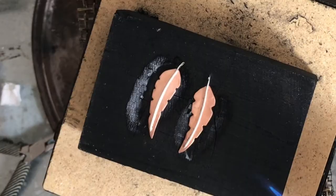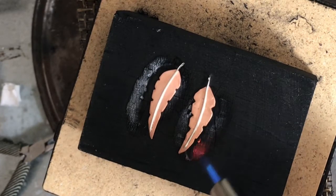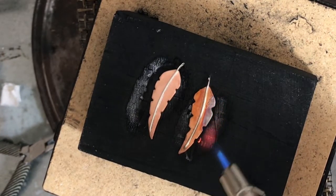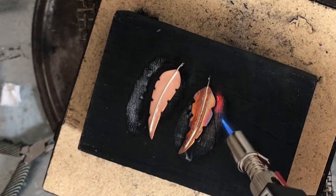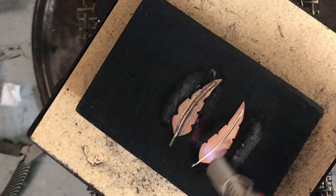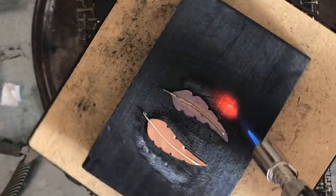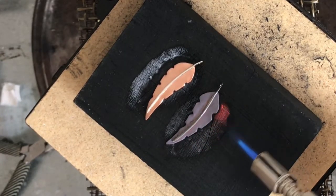I'm going to take my micro torch. What I'm going to do is heat the copper — I'm not heating the silver, and I'm not heating the solder itself. The silver heats at a lower temperature than the copper, so as I heat the copper the silver is going to start heating too, and they're going to come to about the same melting point at the same time. I keep my eye on that little crease because I want to see some glistening.